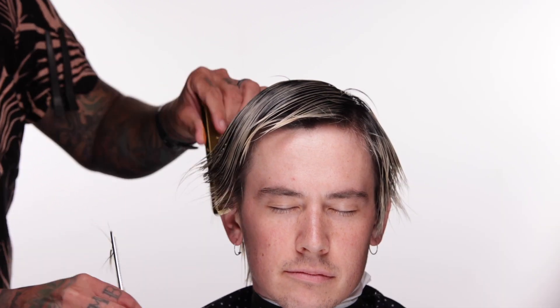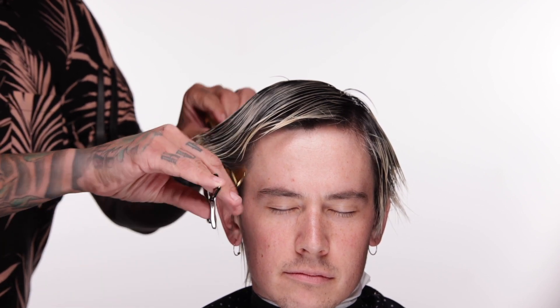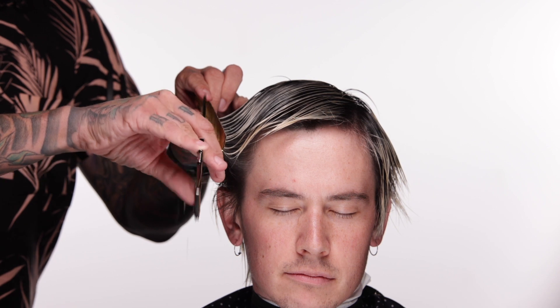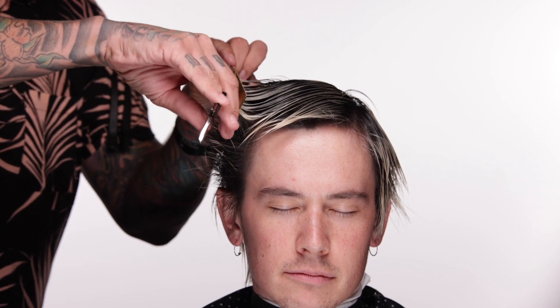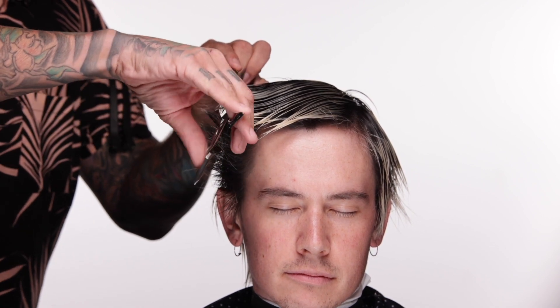Today we're going to give him a haircut that is somewhat loosely based on like the 90s Thom Yorke haircut, similar to what he has but just shorter. I want these videos to be a realistic slice of what I actually do in the salon. I don't want everything to be so perfectly curated and structured that everything is an over-engineered sectioned-out God haircut.